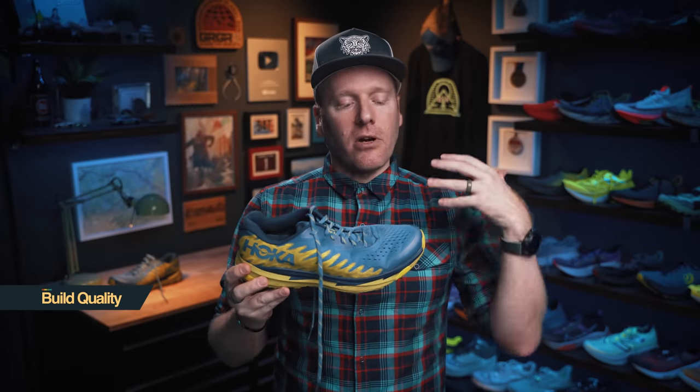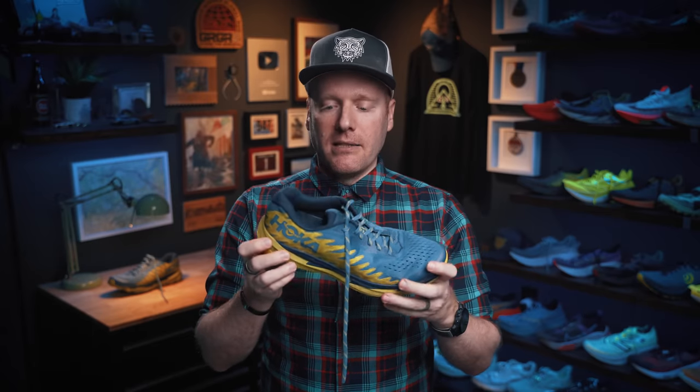Let's get a bit more specific in our breakdown where we talk about build quality, comfort, fit, price, and look. Starting with build quality: I think they're carrying over some of the same build quality elements from the previous version, and it's going to hold up better than many anticipate. That midsole isn't going to flatten out early just because it is more responsive. The upper is holding up really well, and the lugs are great — that redesigned rubber is great.